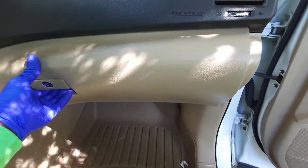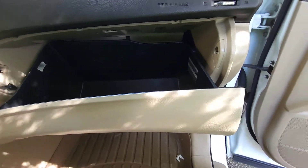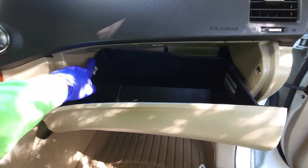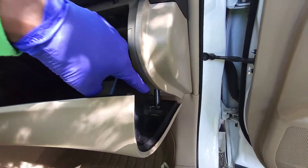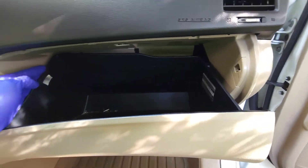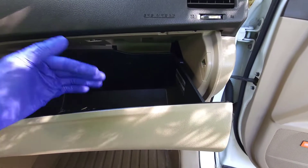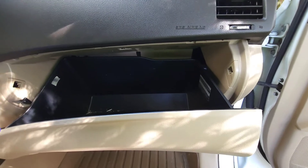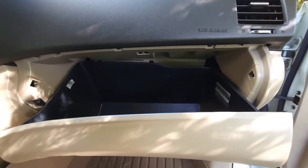Make sure your glove box is empty, so whatever you have in it take that out. Once you open it there are three points on this particular vehicle — one here, one here, and one right here — that we have to get separated from the panel, and then the glove box will fall down so we can get in the back.